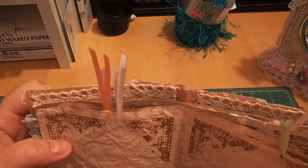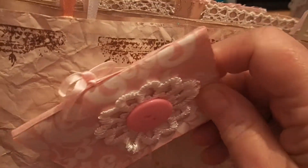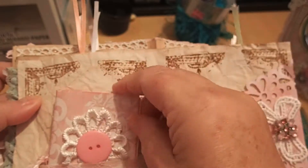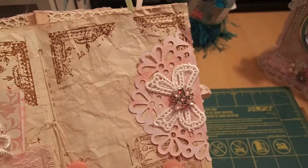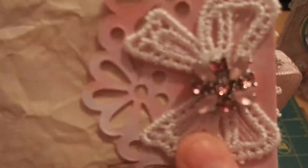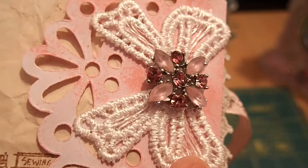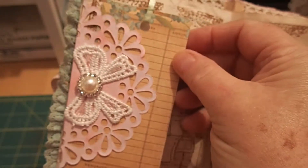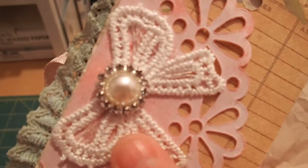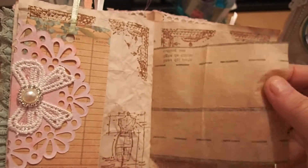This is a glassine bag with lace over it, so there's some stability there. Then here's a tuck spot — it's paper with a bow applique and some pretty bling. On this side is the same thing: a tuck spot with a tag and a bow and a different type of bling. And then some more tissue paper from that pattern.